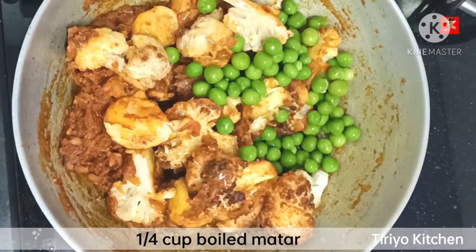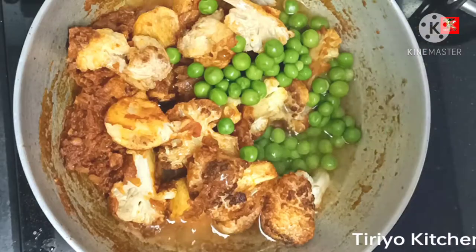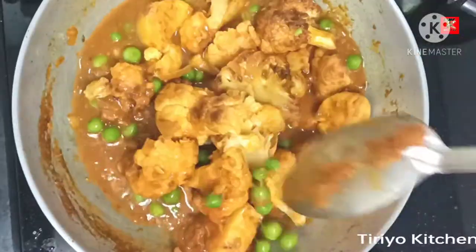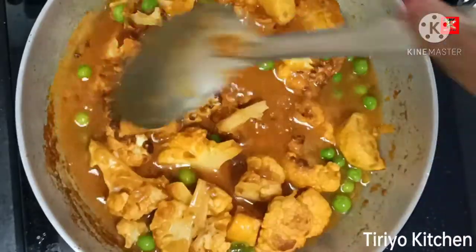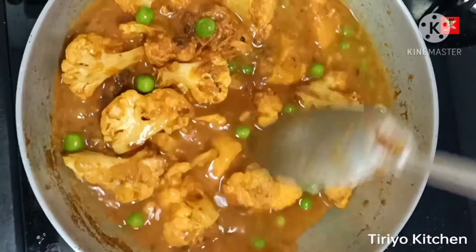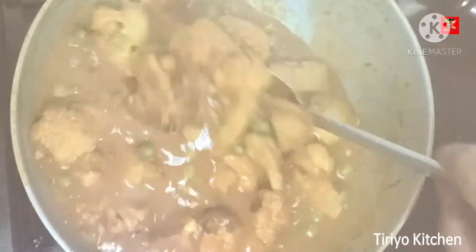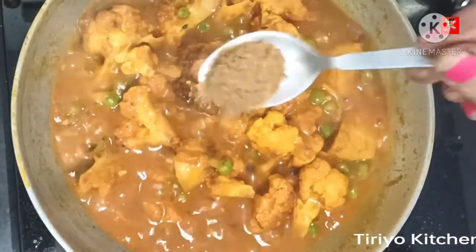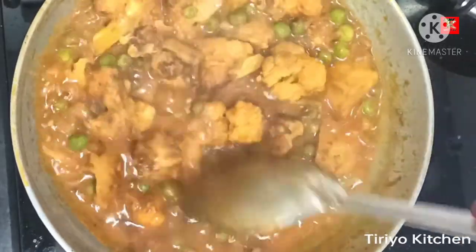This is a very small piece, and the same one is a small piece. It will be very small.